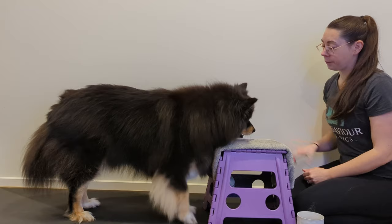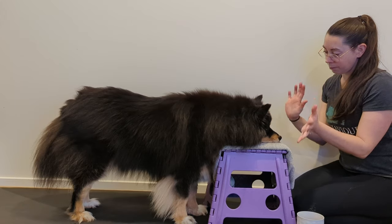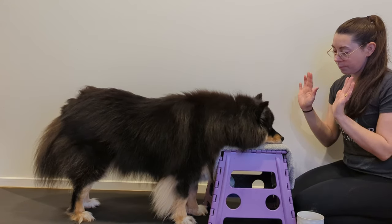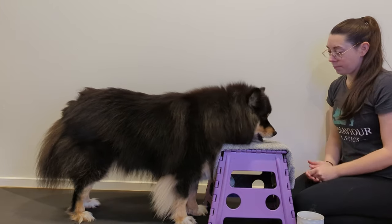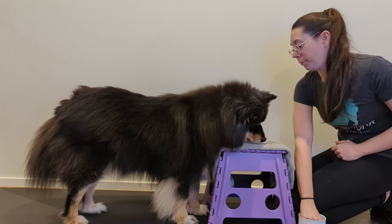Step 3. Introduce your hands by showing your dog your open hands with no treats in them. Click, or say yes, and reinforce if the dog kept their chin on the stool. Progress to adding small touches on your dog's ears and body, and click and reinforce if they maintain the chin rest. If they are constantly lifting their head, go back a step and reinforce the chin rest with smaller movements. In the end, we can have a behavior that looks like this.